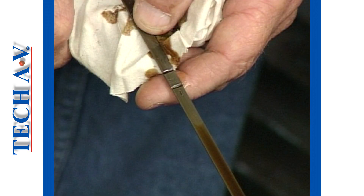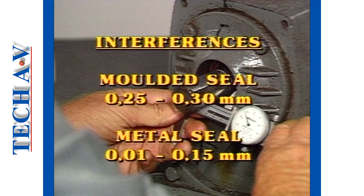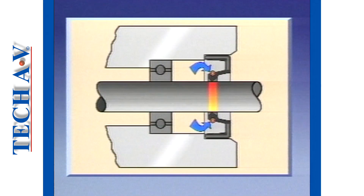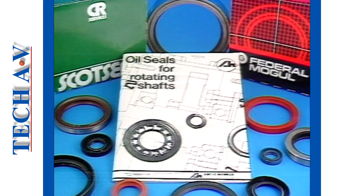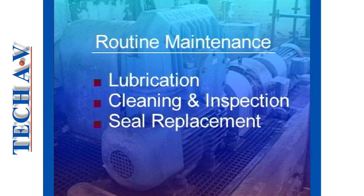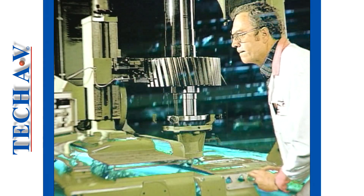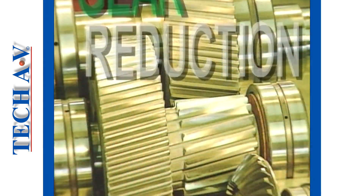Before returning the unit to service, check the oil level and top up as necessary. Extra information on rotary shaft oil seal maintenance and selection criteria is available in other tech AV productions. In this program, we have highlighted the important points you need to know about routine type maintenance. This brings us to the end of program number two in this series. You can learn more about reduction unit maintenance in following programs.